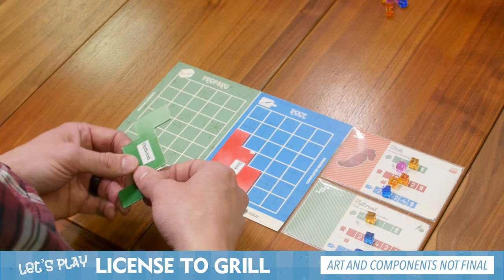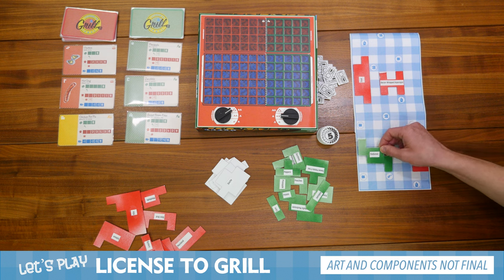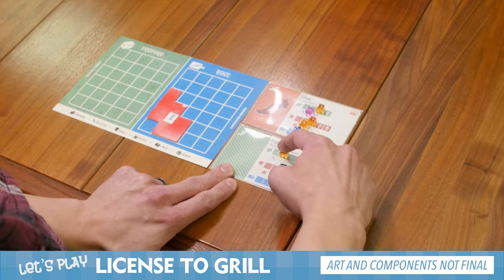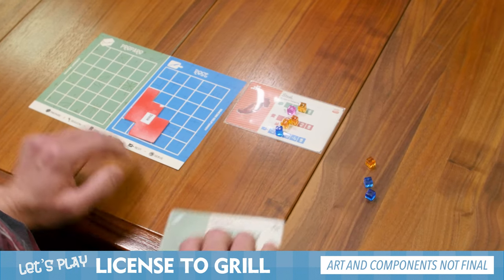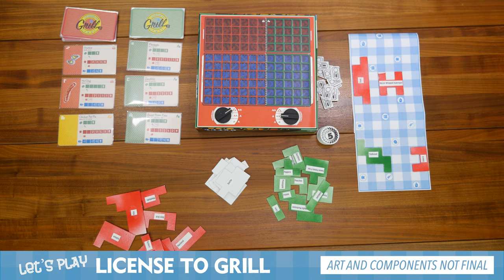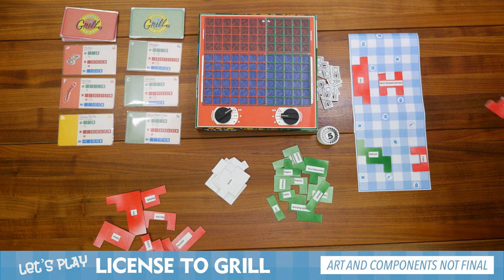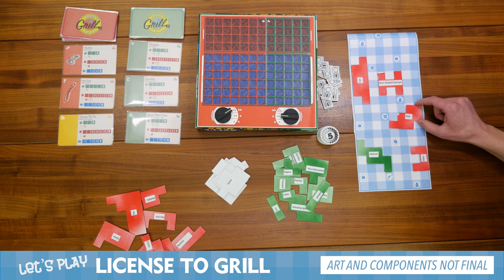I'm going to take the flatbread first. I'm going to put this flatbread on this free 'prepare a recipe' action, so I'll bank that one for later. Let me go score my flatbread. My flatbread score will be nothing for the preparation track, three for the cooking track, and nothing for the resting track. So together that is three points.